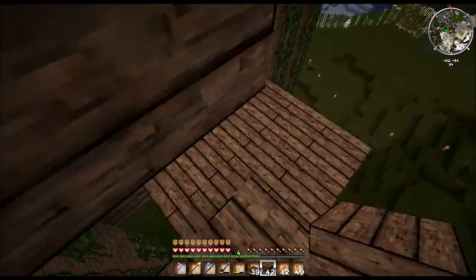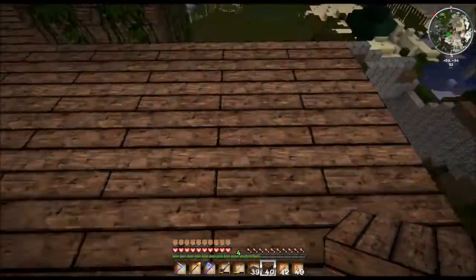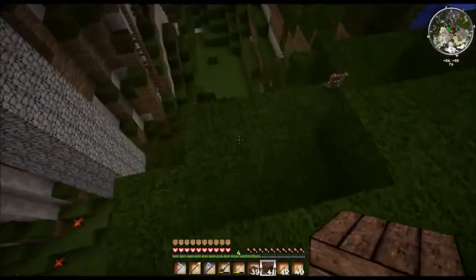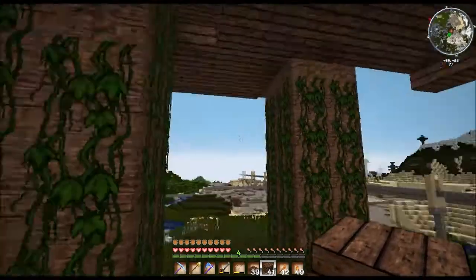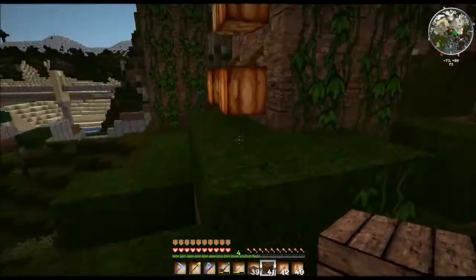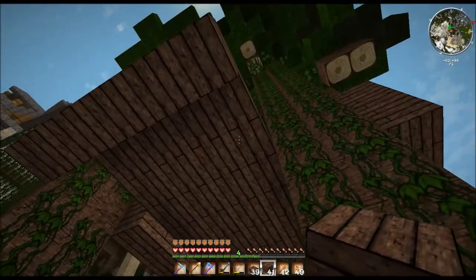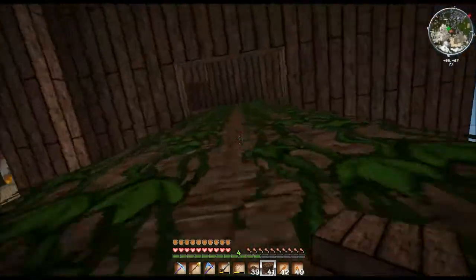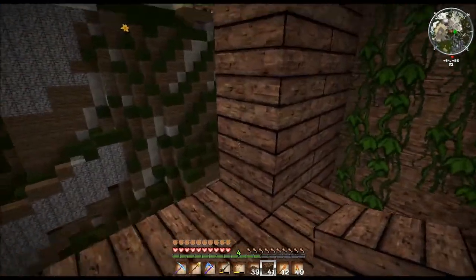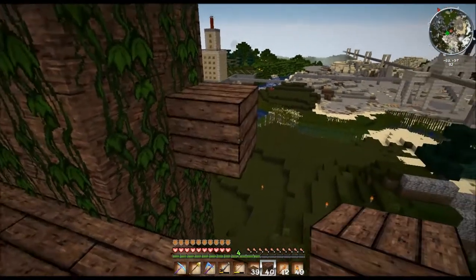So, da oben noch ein — da hat es, da ist es schon wieder gewachsen, prima. Da können wir gleich mal runter und das alles aufsammeln, was hier so runtergefallen ist — bestimmt einiges runtergefallen. Wo ist der Aufgang hier? Hier machen wir dann Fenster rein. Ja, wir können einfach mal sagen, wir bauen es bis hier.